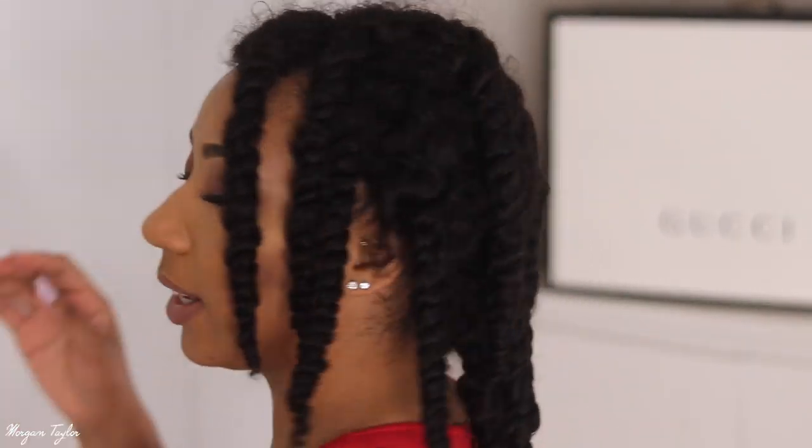I put the wig back on my head — I didn't record it because it was literally just me putting it on. So this is what it looks like when I have it all twisted, and I'm about to take the twists down. I don't know how many twists I have but it's a few — I did a decent size. I'm gonna go ahead and take them out and play with it and see what it looks like.